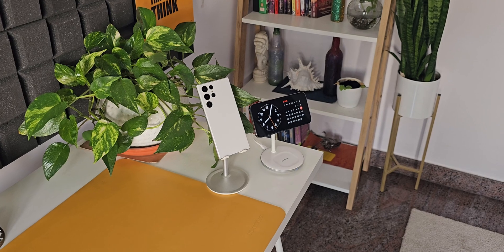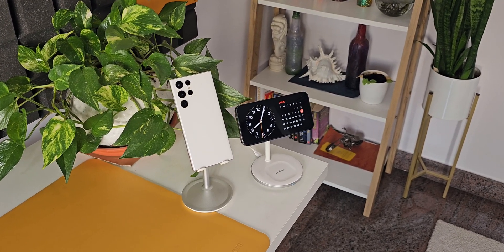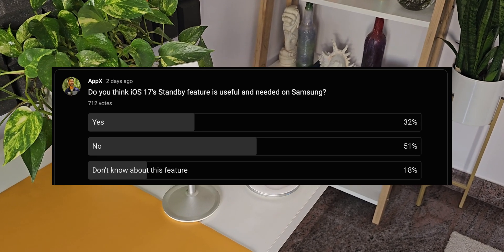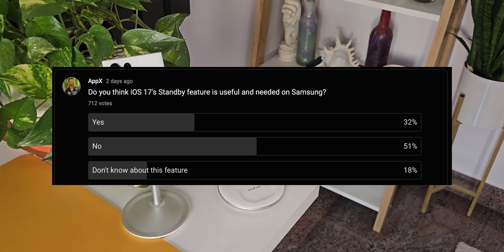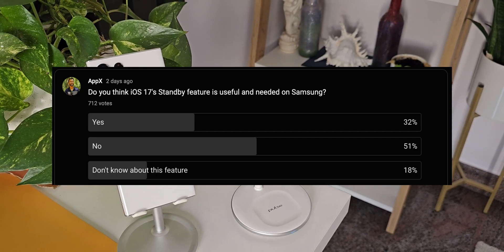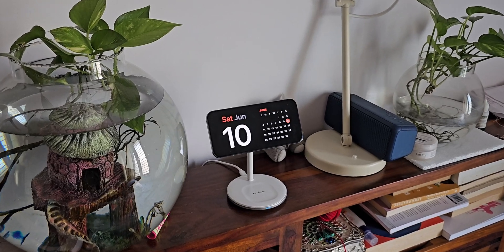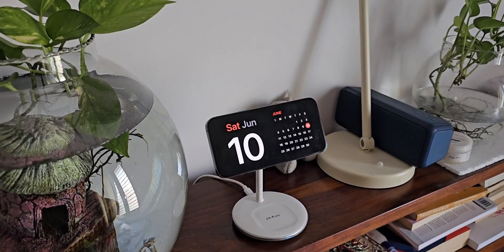I posted a poll a few days ago on the channel asking whether we need the iOS 17 StandBy feature on Samsung Galaxy phones. About 50% of you said no, about 30% said yes it is required, and close to 20% said you are not aware of this feature.